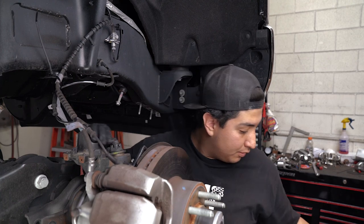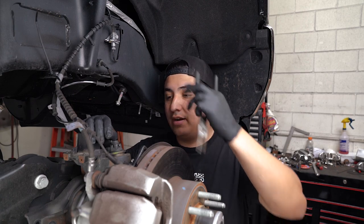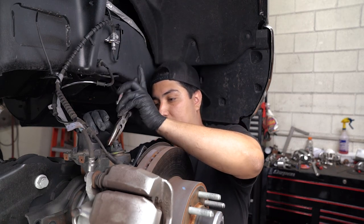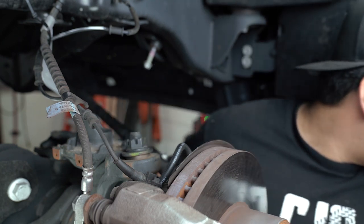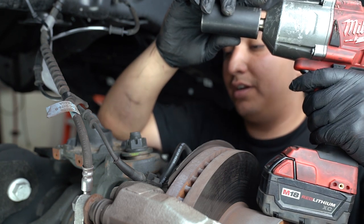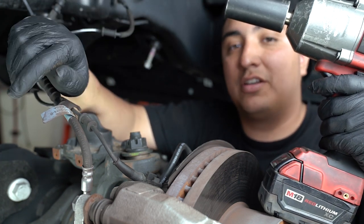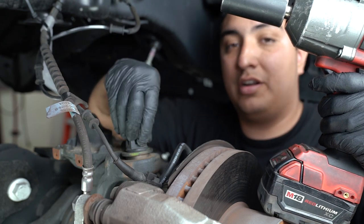First off we're going to need needle nose pliers. There is a little cotter pin that you're going to need to take out. Once the cotter pin's out we're going to go ahead and take off the castle nut. For that we're going to use an inch and an inch socket — we have it on the gun for this purpose, but you can use a ratcheting wrench or a wrench in general if that's all you have. The torque from factory is only about 75 foot-pounds so you're not going to need too much manpower.